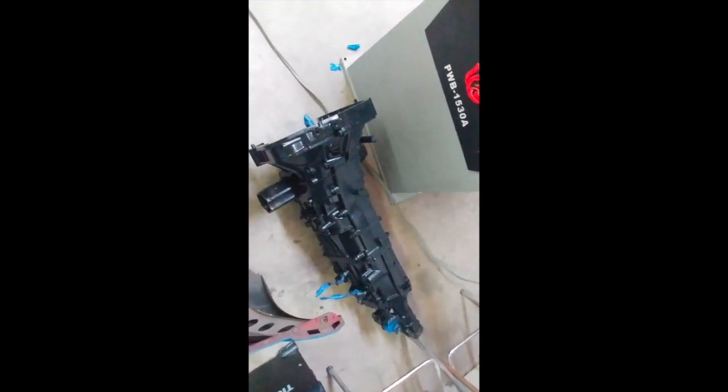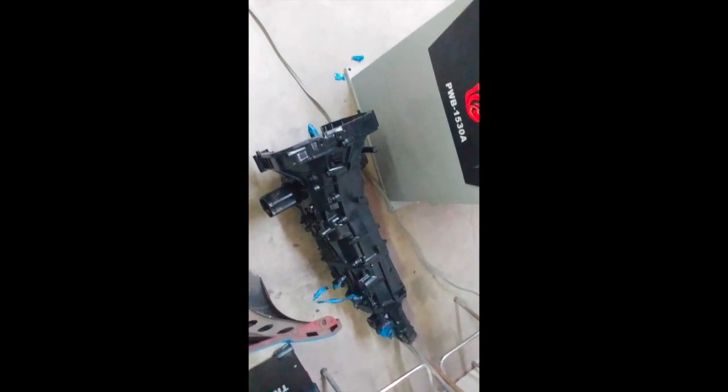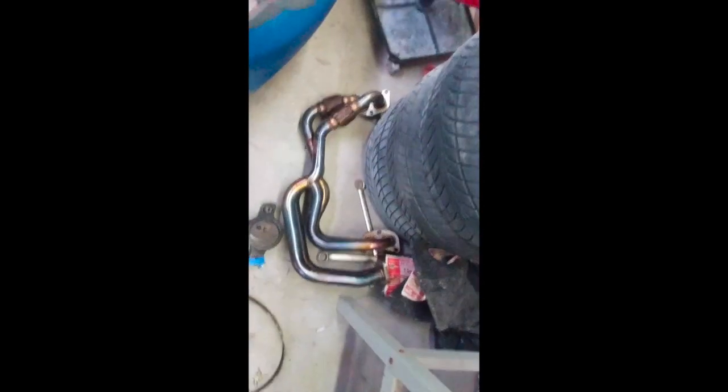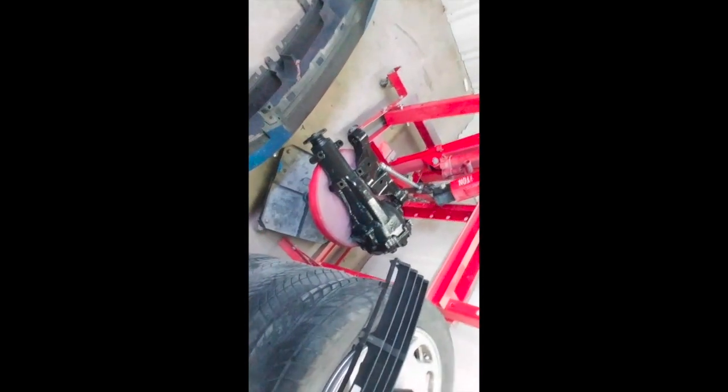So we're going to go from the 5-speed automatic box that I had in here to this 5-speed manual. I've got some Killer Bee clone headers here — brand new 4.5. Everything that goes back in the car is getting cleaned, painted, polished — something done to it along the way.